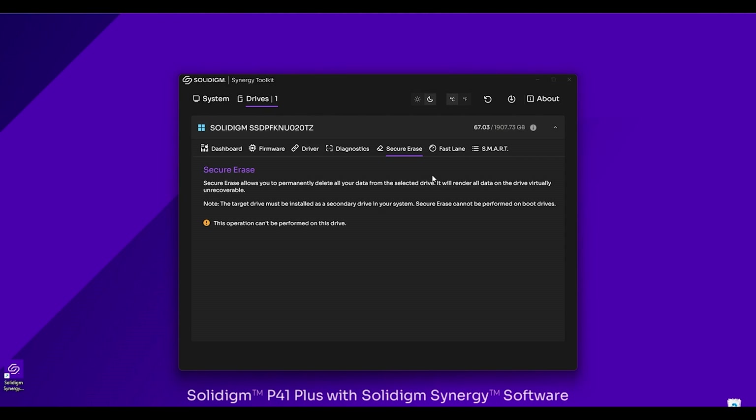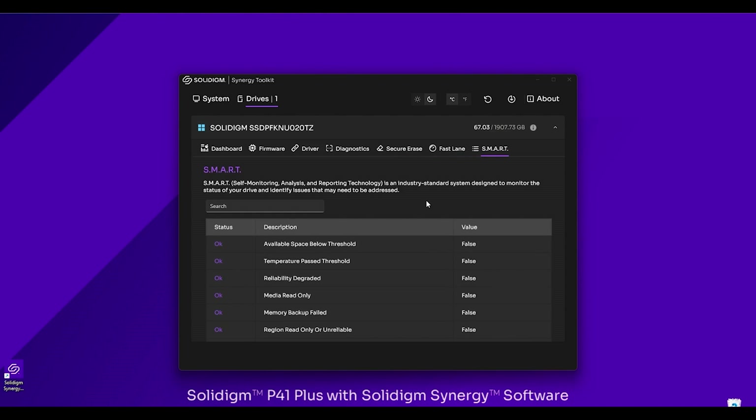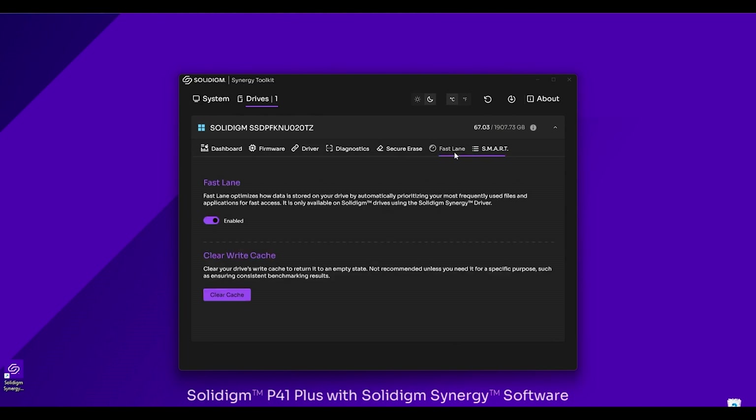Let's jump over to SMART and Fast Lane. Starting with SMART, it's pretty simple — you're able to see the SMART reporting of your drive; it lists off everything and you can go through it. Now let's jump over to Fast Lane.